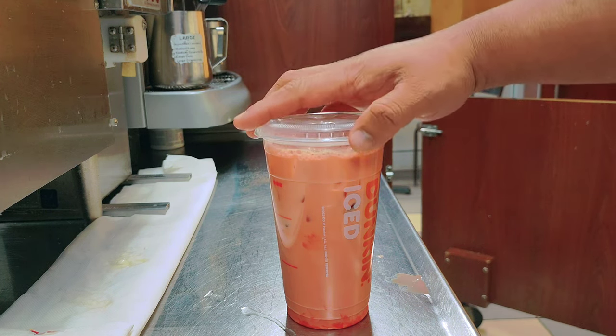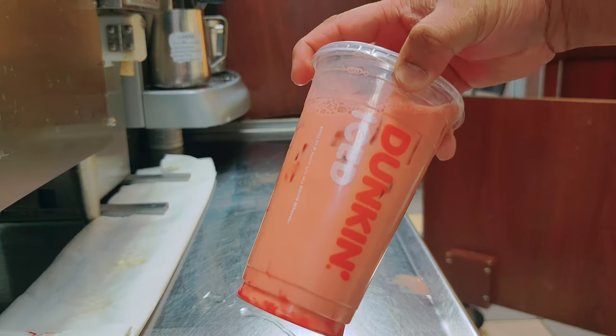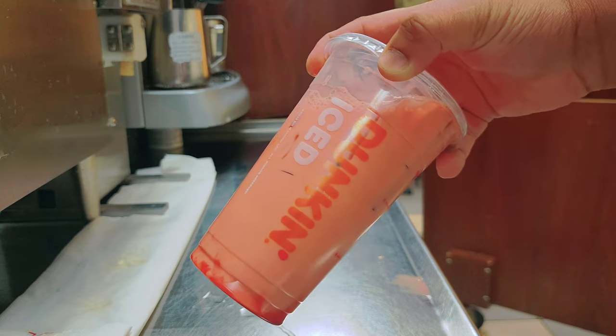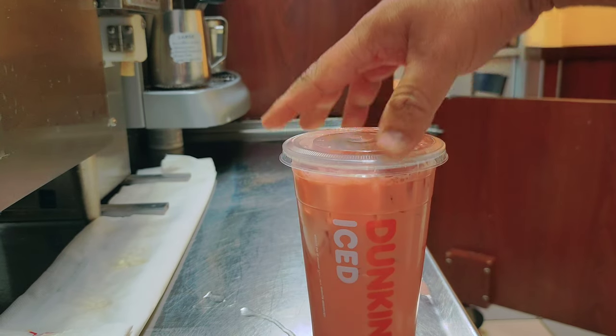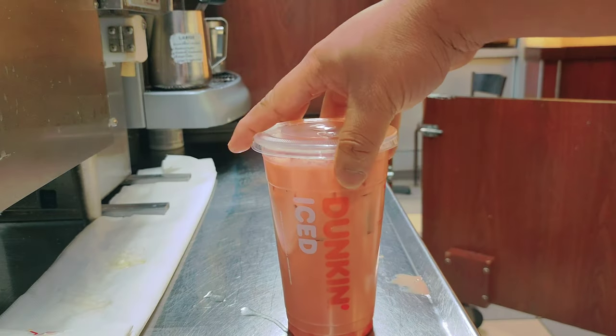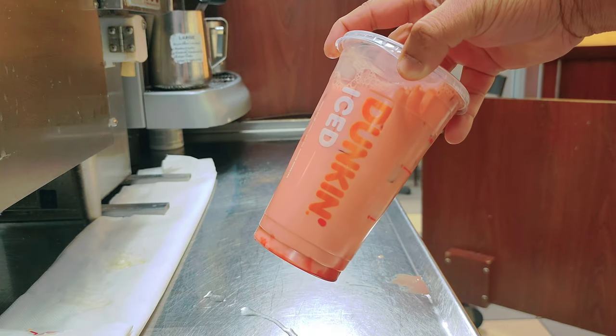Your drink is ready, guys — this is the pink velvet iced coffee from Dunkin' Donuts, medium size. If you like the drink, please subscribe, share, and see you in another video. Thank you so much for watching!